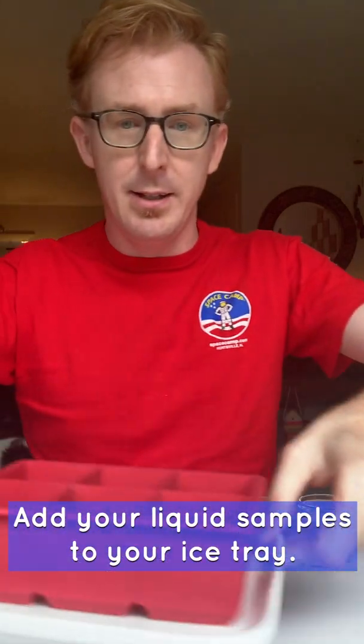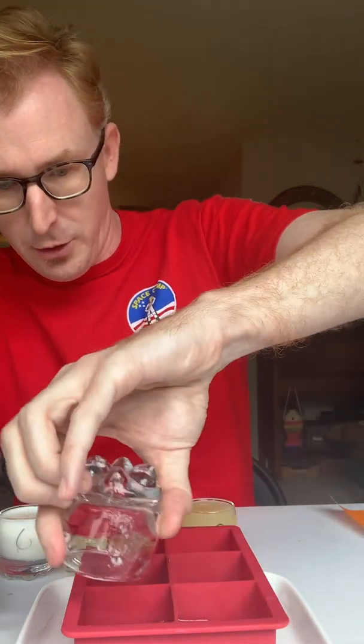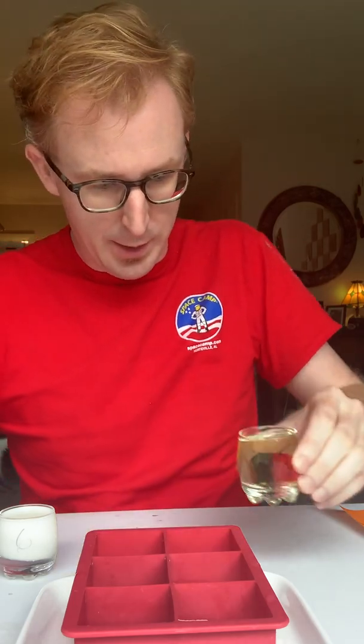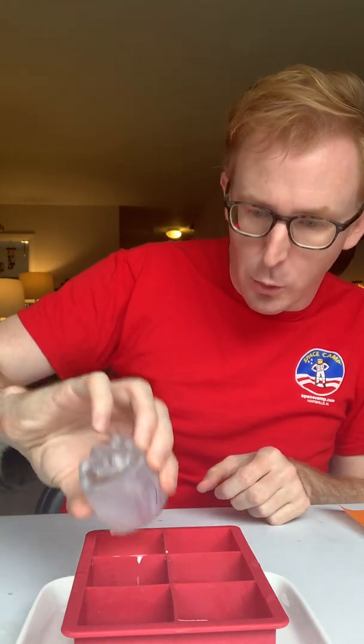Now I'm going to add my different chemicals to the ice cube tray. Number one is tap water, two is the salt water, three is the lemon juice, four is the vinegar, five is the extra virgin olive oil, and six is the whole milk.